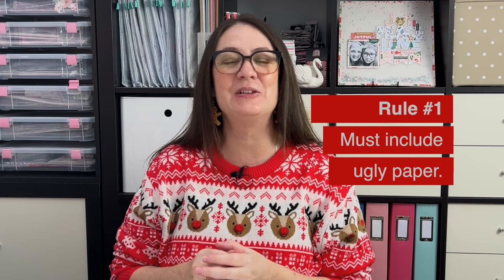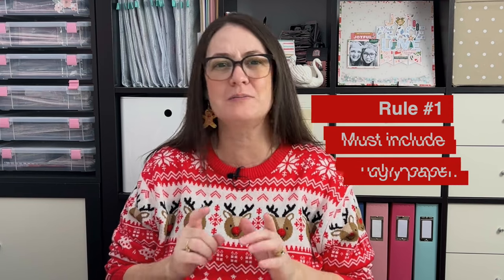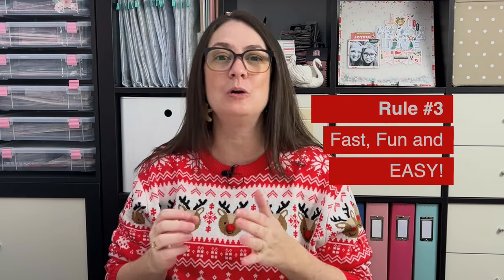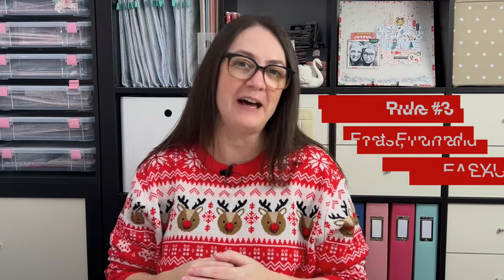If you're new to this series, here are the rules. Rule number one: each project needs to include at least one ugly Christmas pattern paper. Rule number two: no new items allowed — I'm only to use what's in my stash. Rule number three: projects need to be created in an hour or less. They need to be fun and easy to make so that you can make them too.